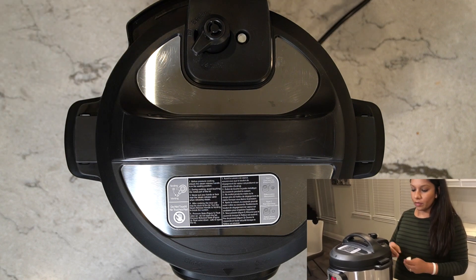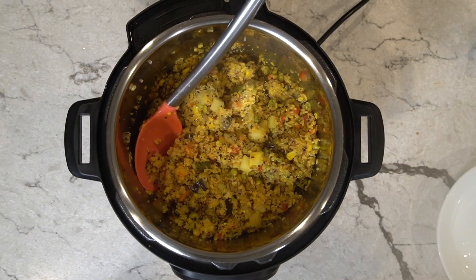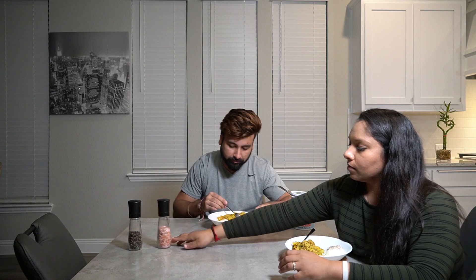It's time to open it up. Me and my husband like to eat it with plain Stonyfield yogurt, so now we will taste it. I'm going to put some salt and pepper on the yogurt — we're making a quick raita version, that's why we're putting salt and pepper on top of our yogurt.